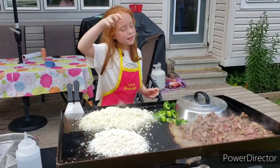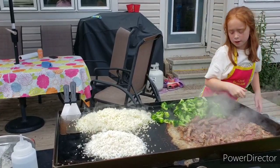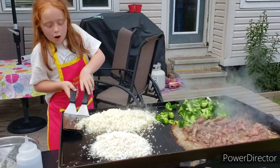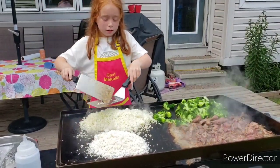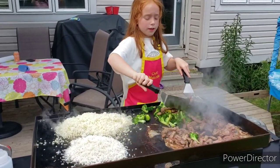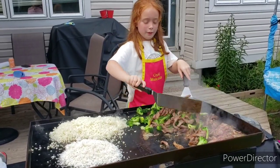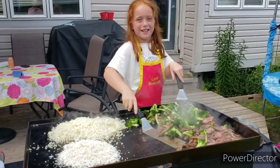Now I'm going to take the dome off of our broccoli and I'm going to mix it. We're going to mix together our broccoli and beef, and then we'll get everything mixed together, and then we will probably be ready to try it.